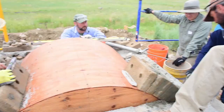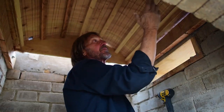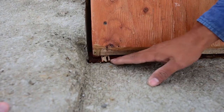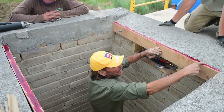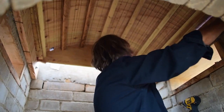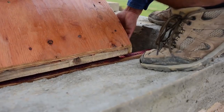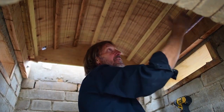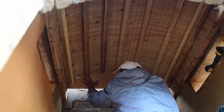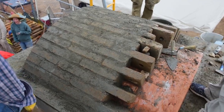We've set the vault form up here where we're going to place the bricks. In order to be able to move it after the bricks are in place, we need it elevated above the rails it will run on. The tops of the rails are greased to make sliding easier, and we put small shims under the corners to lift the form off the rail so that when the bricks are on, we pull the shims, the form comes down, and we can slide it to its next position.